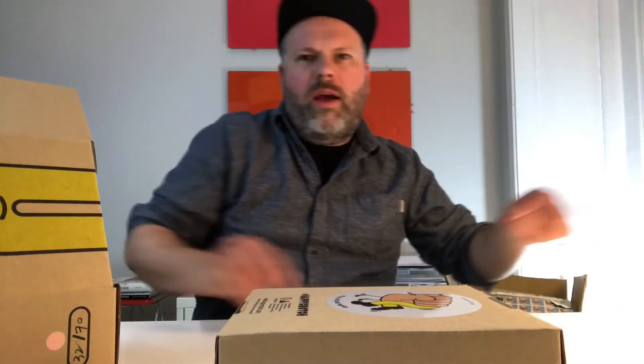It pleased me, so to speak. With this toy the puns are endless — I don't even know what I can say in this review.